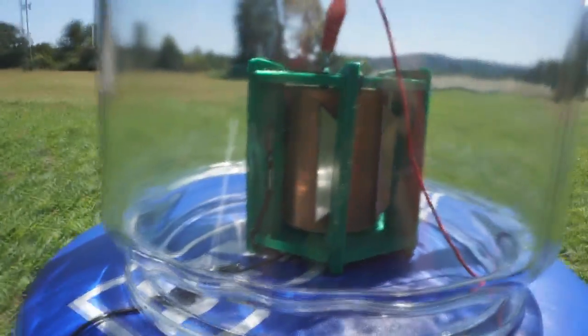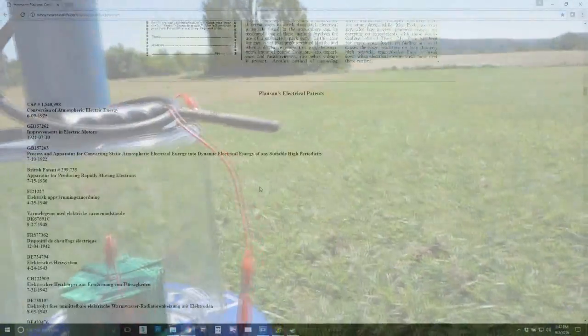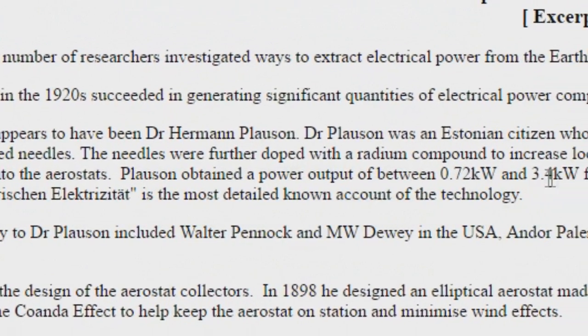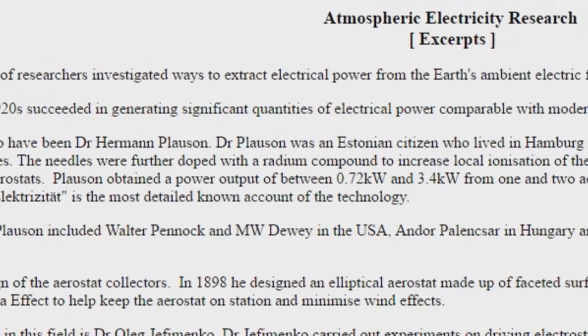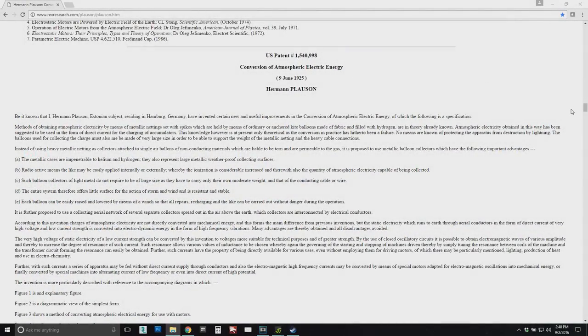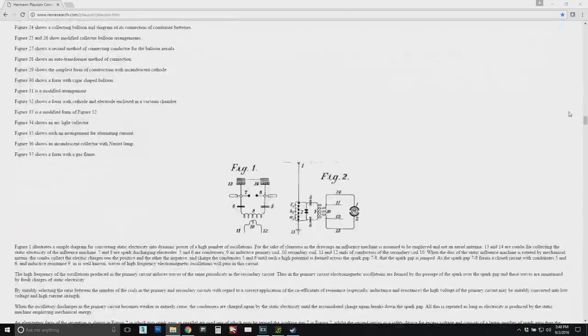If you've watched some of my earliest atmospheric electricity videos and research with the Atmomotor, you know I've talked about Herman Plauson and some of the work he did in the 1920s. He's one of the few that claims to have brought down power in the range of kilowatts from the atmosphere. One of the things that comes up in his patents is the use of a flame as a collector of atmospheric electricity.